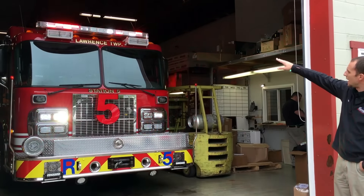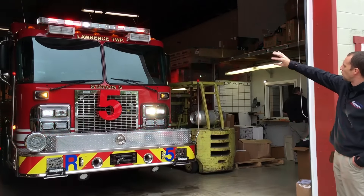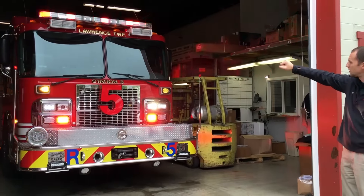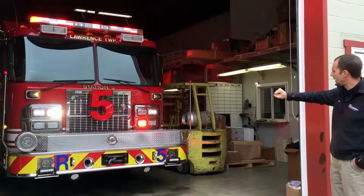We got a full-size Ultra Freedom bar up top and we set the pattern to a more effective pattern up top. We had to remove the old brow lights and put the new Pioneer lights up there.